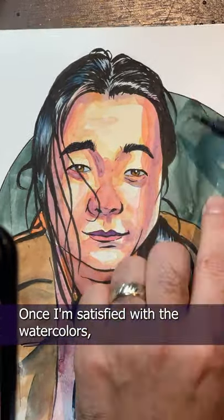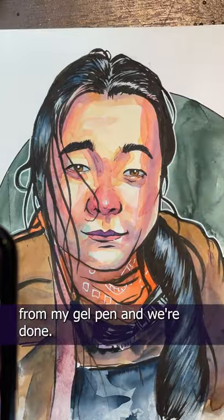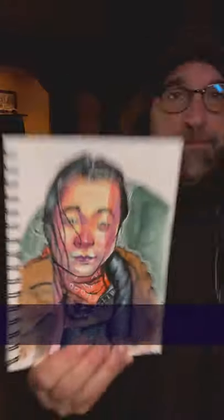Once I'm satisfied with the watercolors, I finish off with some pops of white from my gel pen. And we're done — that's my sketch in under an hour. Show me yours.